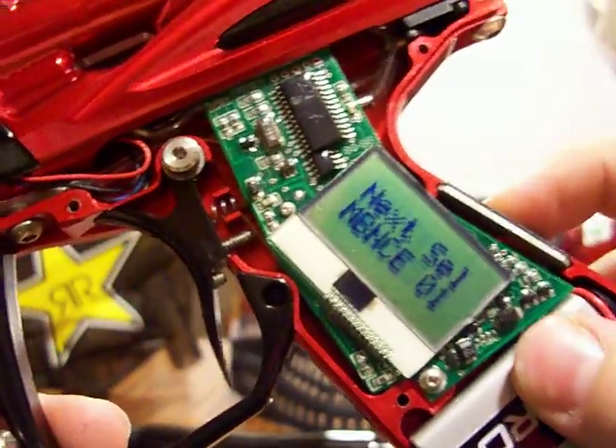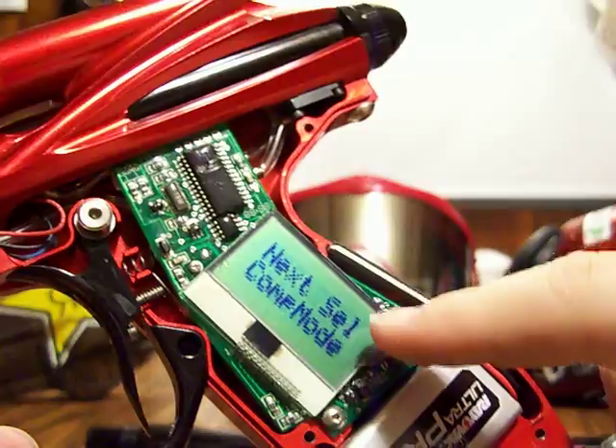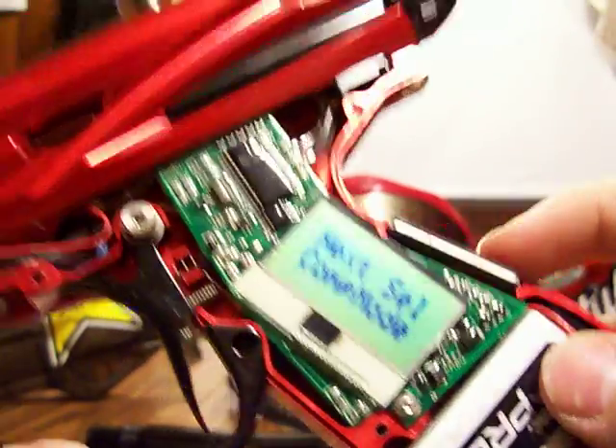Next is D-bounce, mechanical bounce, and comp mode — that's your firing mode.